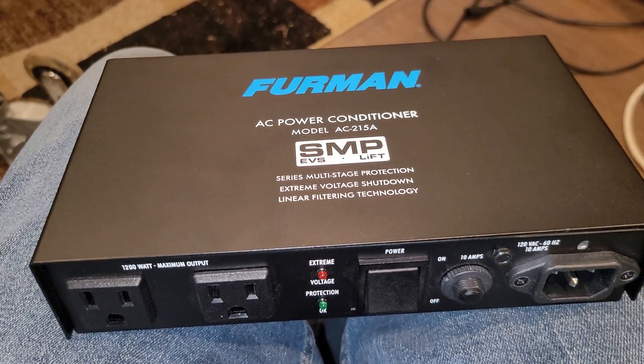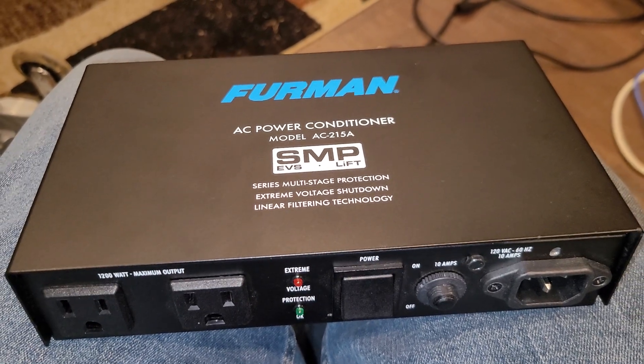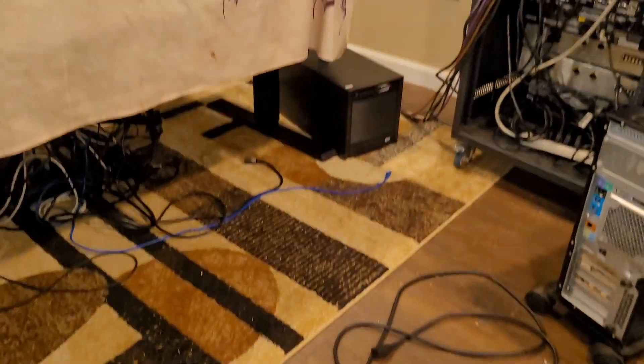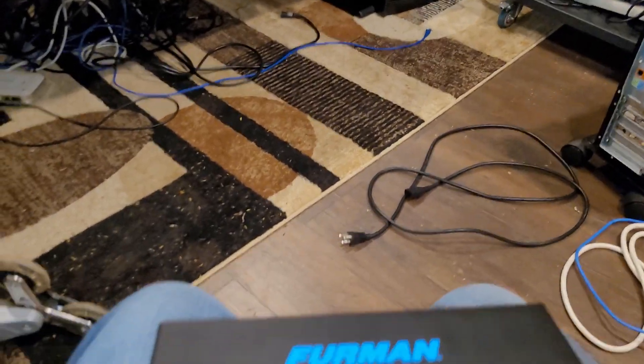Hey everyone, this is Steve Watson at Watson House Studios, and I've been going over the power conditioners. My studio is torn apart right now because I'm working on power. I'm putting in double conversion UPSs down there. Of course, they're not going to live in this building, in the control booth — they're going to live somewhere else.